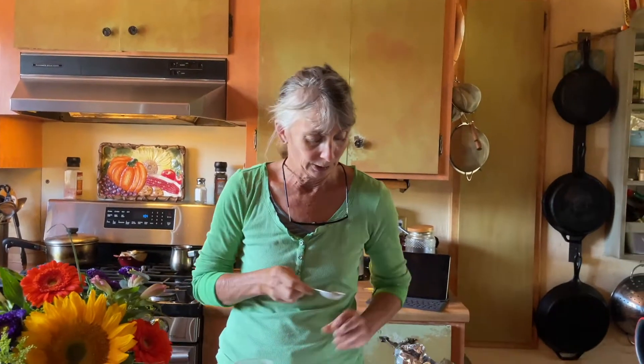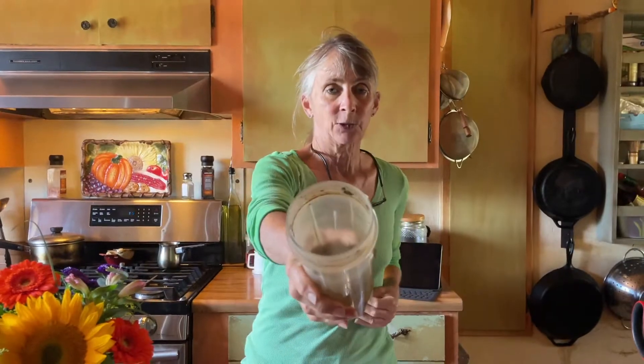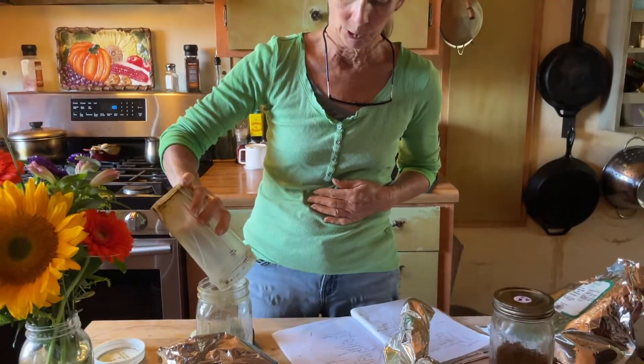The passionflower came as a very rough grind, so I put it in the Ninja to get it a little more powdery. I ground it up, and this is what it looks like now. We're going to add three tablespoons of passionflower to our blend.